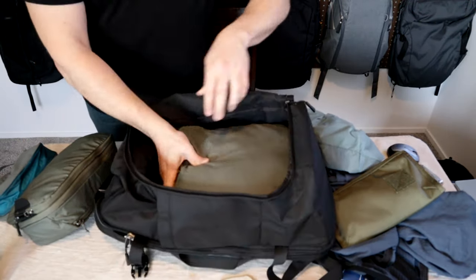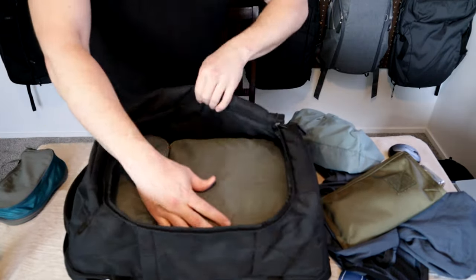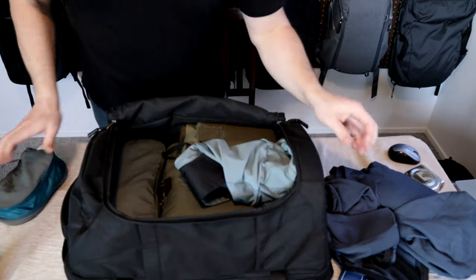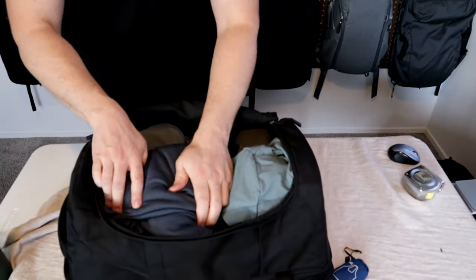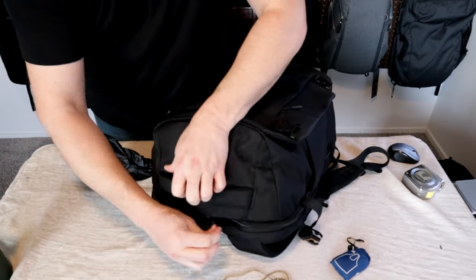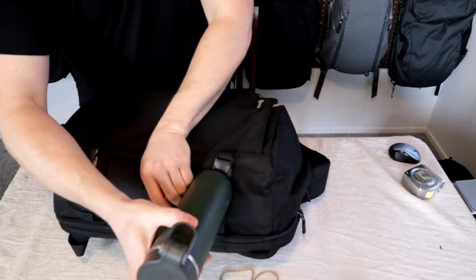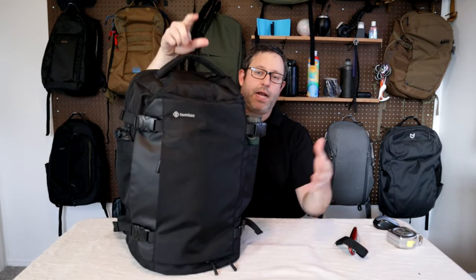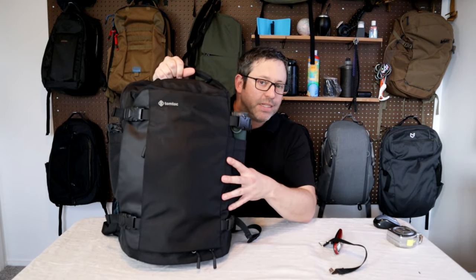I have two Peak Design Packing Cubes — medium and small — which fit basically perfectly in the bottom of the bag with plenty of room on top. I also have a pouch, a packable day pack, a toiletry bag, and a lightweight jacket. The external pockets aren't huge but are large enough for chargers, sunglasses, and cords. An umbrella goes in one side pocket and a water bottle in the other. Fully packed, the Navigator stands up easily on its own with that flat bottom, and I weighed it on my luggage scale at about 14.6 pounds or 6.6 kilograms.